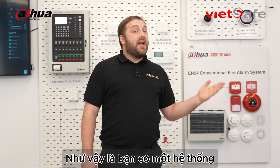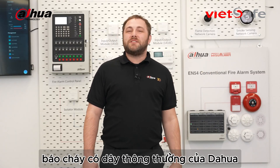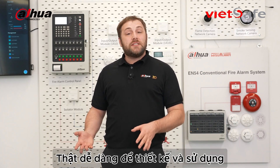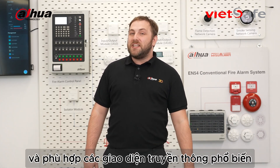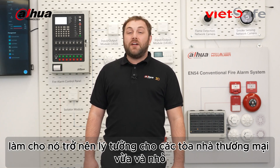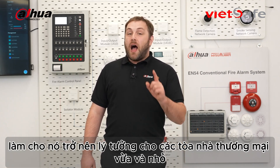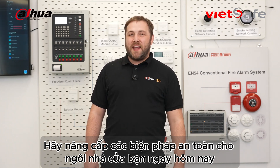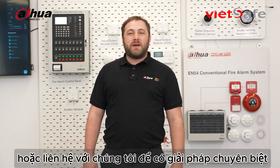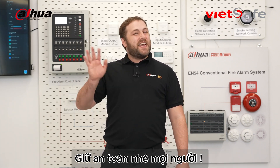So there you have it. The Dahua conventional fire alarm system is your entry to reliable and efficient fire safety. Its easy-to-use design, adaptable communication interfaces, and smooth integration capabilities make it ideal for small commercial buildings. Upgrade your safety measures today. Visit our website to learn more or contact us for specialized solutions. Stay safe everyone.